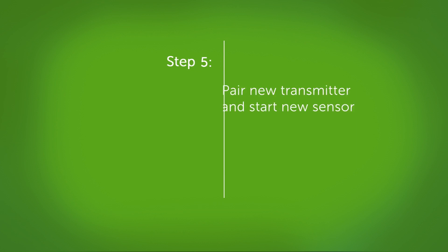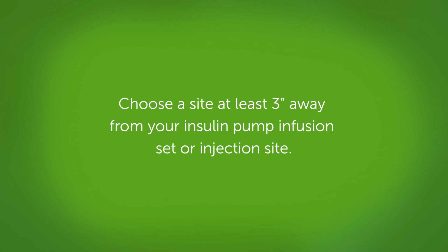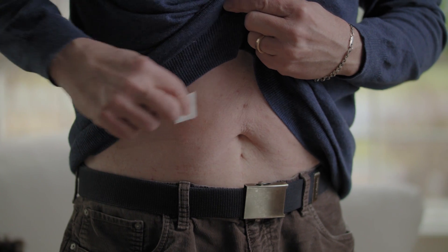Now you need to insert your sensor and attach your transmitter. Remember to insert the same sensor as the sensor code you just entered. First, wash and dry your hands. Choose a site to insert your sensor — at least three inches away from your insulin pump infusion set or injection site. Avoid bony areas like ribs and hip bones, and areas with scarring, tattoos, hair, or irritation. Also, you don't want to use the same sensor site two times in a row.